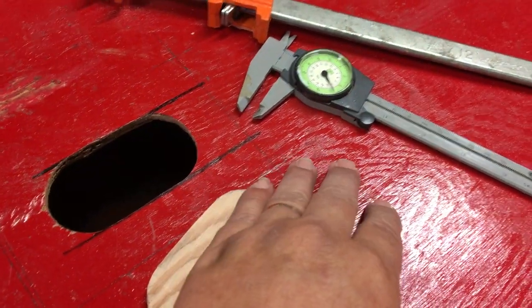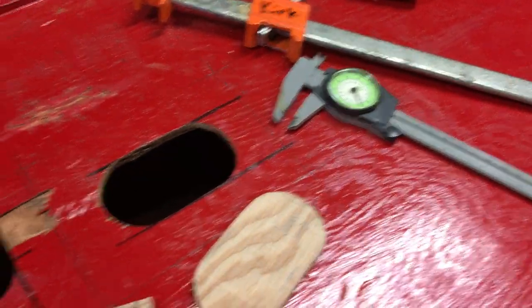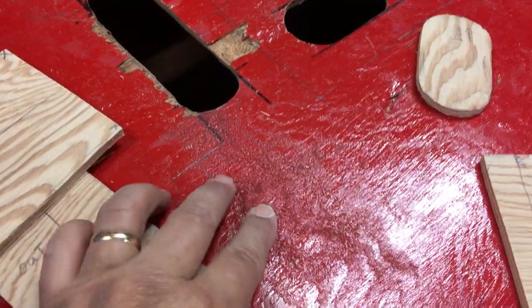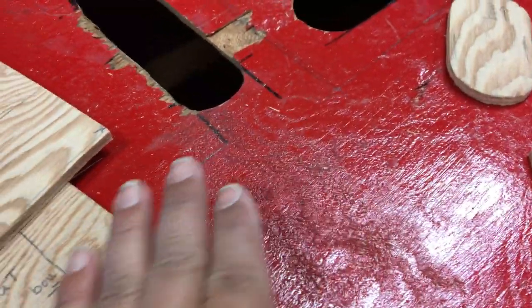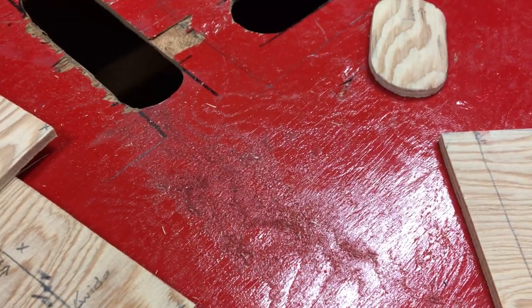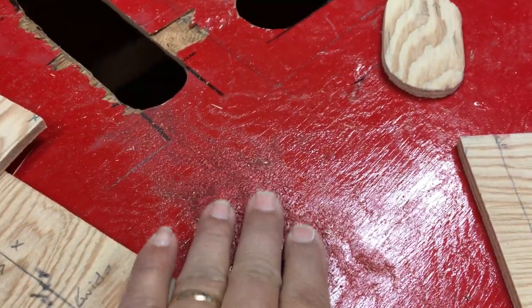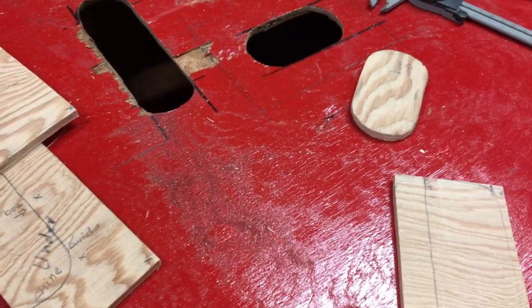This fir plywood — people always talk about how it checks and gets fuzzy. Well, this has done that over the past seven years since we repaired it. You can see some fuzziness there. So we're going to sand that down and get it smooth. We'll still have grain in it, and then it'll still be paint — just going to take the scratchy stuff off the top and then put another couple coats of paint on it.